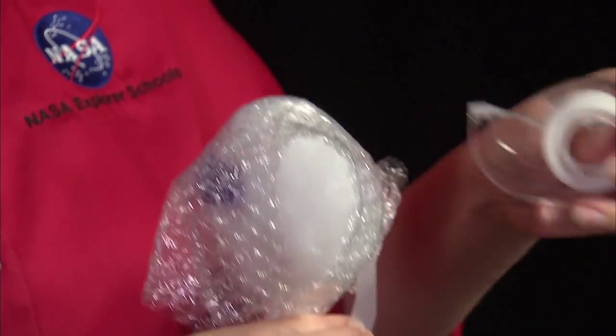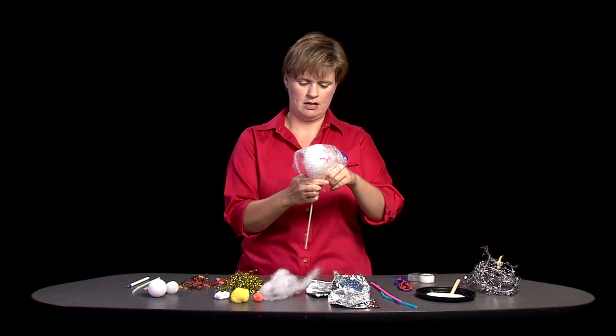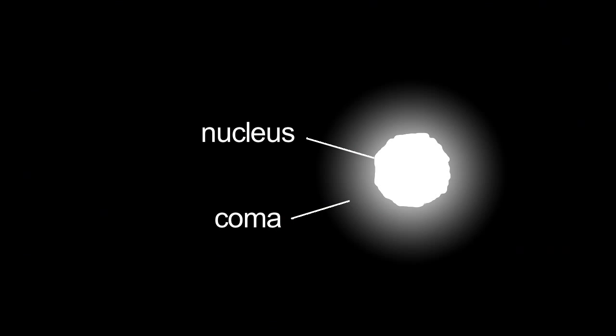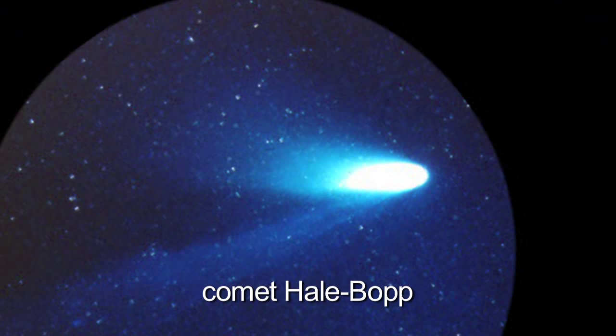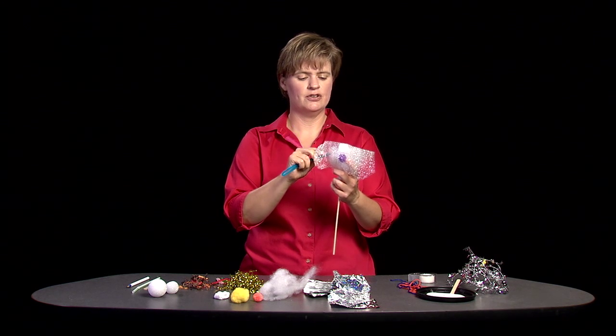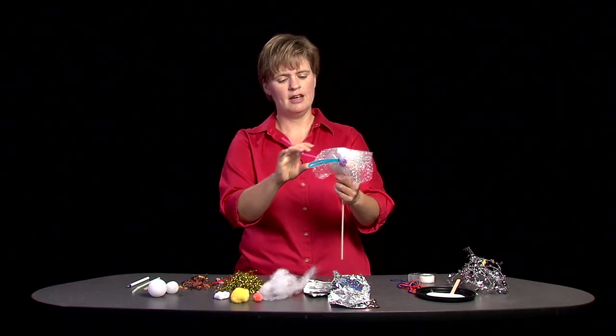Secure that on my stick. We've got the nucleus, we've got the coma, but the most noticeable thing is the tail. The tail you can see with your unaided eye is the debris tail, but there's another tail — the ion tail — and that ion tail forms on the opposite side of the comet from wherever the sun is. A lot of times the ion tail will appear blue, so I'm going to use this blue chenille stick.